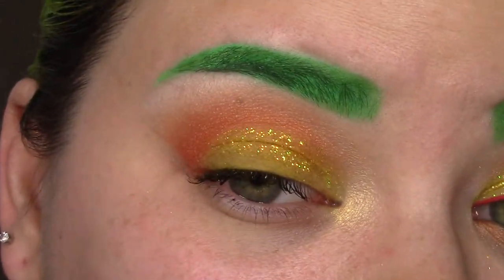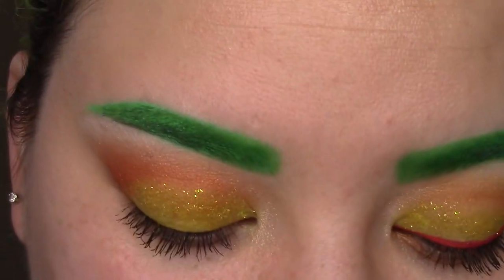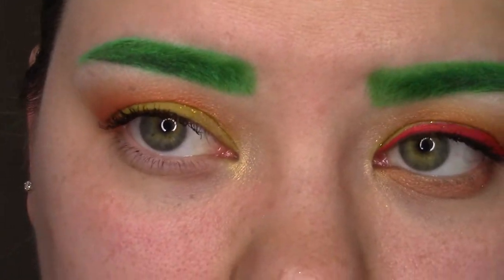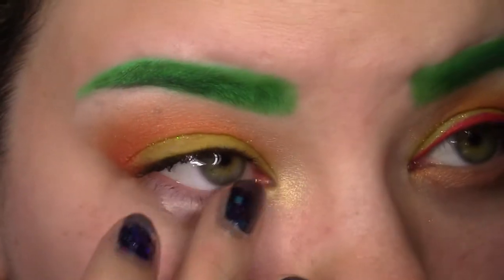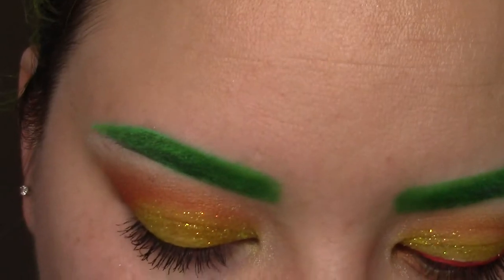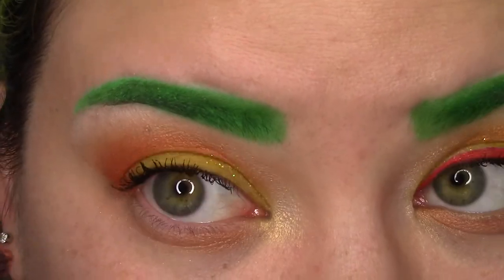Now we have glitter on the lid. What I'm going to do next is finish up the bottom lash line. I'm taking some more eye primer, and then I'm going to take Orange You Fancy and just go on the bottom. I didn't really have a plan for this — I just kind of threw it on at the last second.